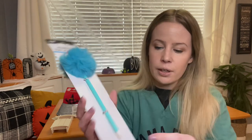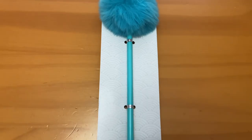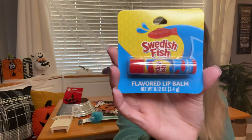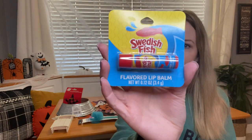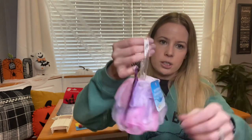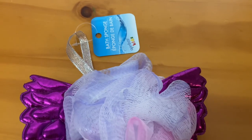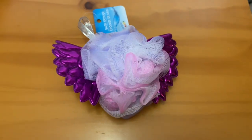For Alyssa, she likes to draw, loves arts and crafts, and loves rainbows. I found this little fluffy pen that I thought she could add to her collection. She also loves makeup and chapstick, so I grabbed a Swedish fish flavored lip balm. Then I grabbed some bath items — bath bombs and little bath tablets — and one of these bath sponges to go along with it. She had eyed the sponge up in the store, so I grabbed it the next time she wasn't with me.